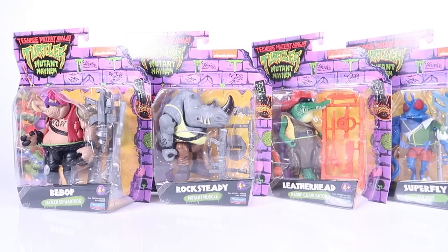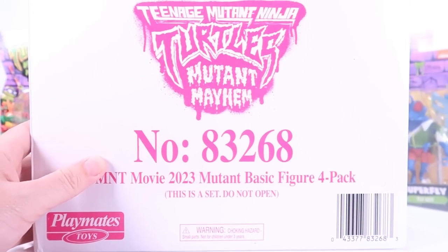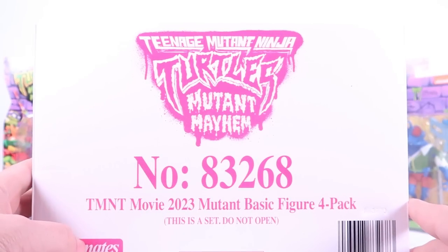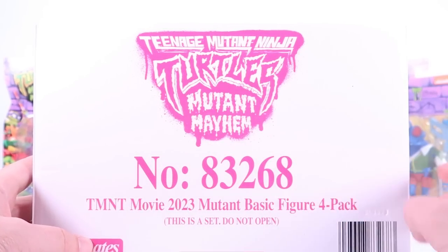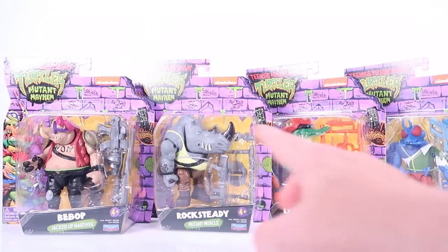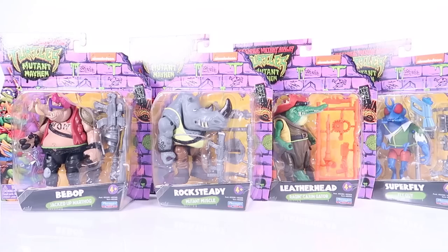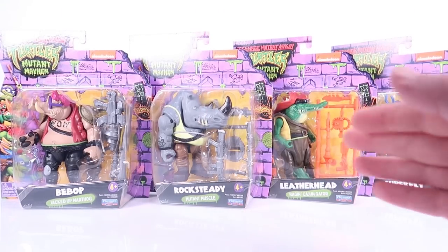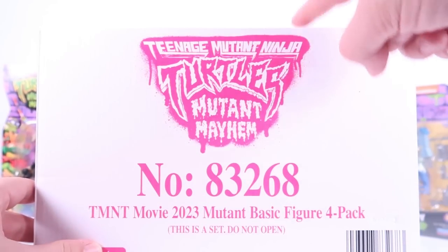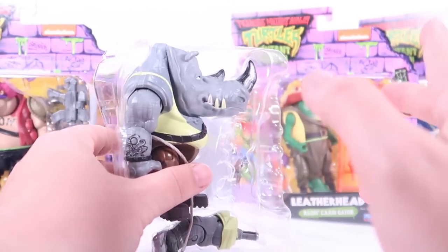I ordered this from Amazon as a four-pack and they came in a mailer box, called the TMNT Movie 2023 Mutant Basic Figure Four Pack. It's sold as a set, but I assume these are the same individual figures you'll find at retail stores just carded. If you get it through Amazon as a four-pack, you'll get this mailer box as well.